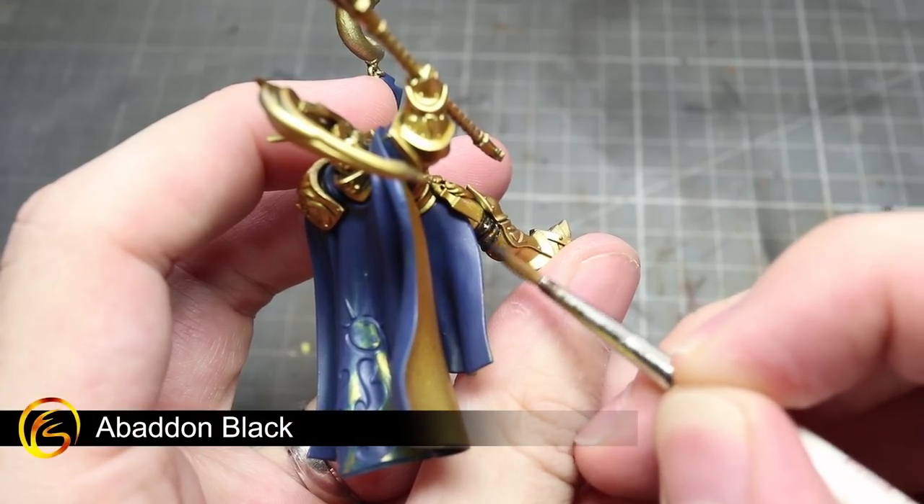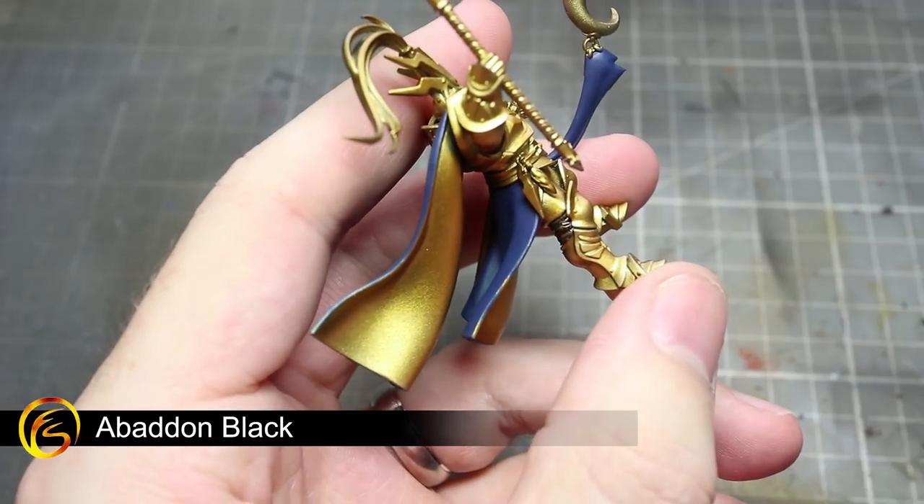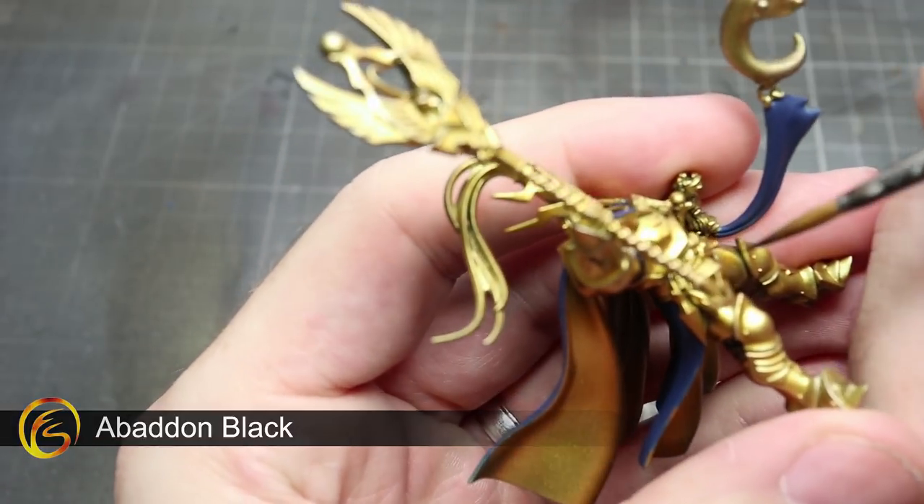For our next step, we'll be painting the saddle, belt, straps, gloves and cloth beneath the armour using Abaddon Black.